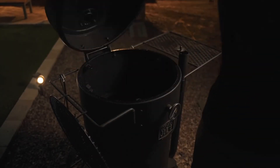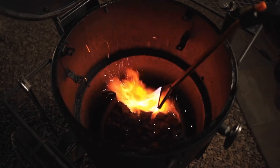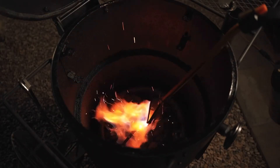We're going to fire up the Bronco right quick. Tonight, I'm going hot and fast. So I'm going to get this charcoal screaming hot. We're going to be doing these ribs about 275, 300. Hot and fast, baby.